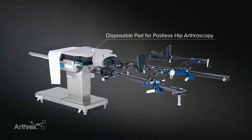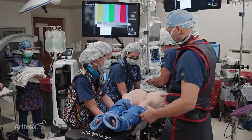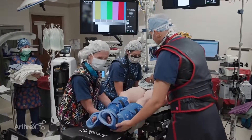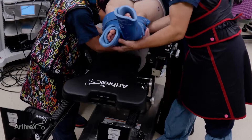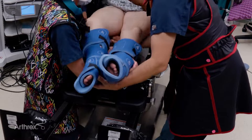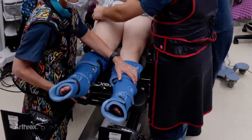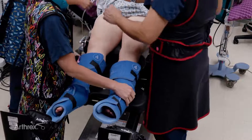This is the technique for postless hip arthroscopy positioning. The patient has been anesthetized, and we're now moving the patient down into the appropriate position, and then we'll apply traction in the next steps. The first step is to have the team all together. We move the patient into the same position as we would be in if we were doing posted hip arthroscopy.